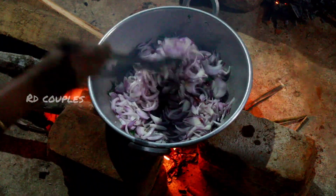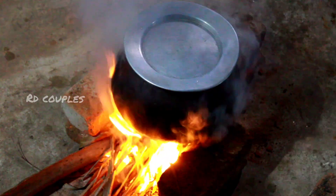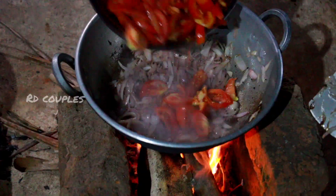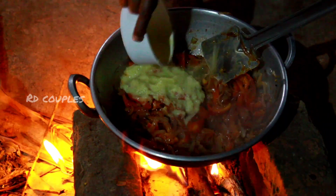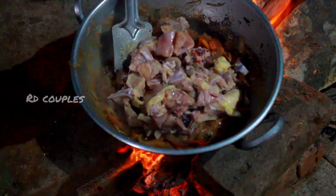Set up one side, then the other side. Look at the other side. We'll add a little bit to the thick pieces.